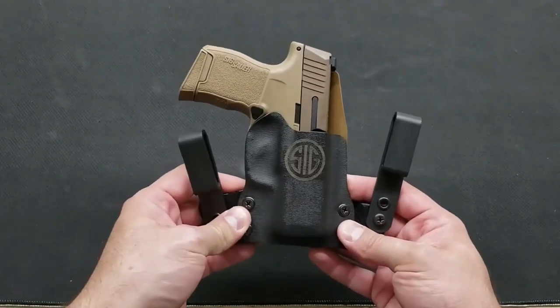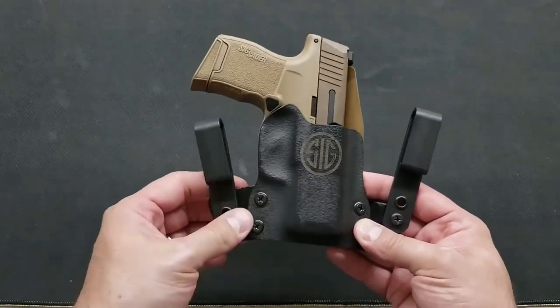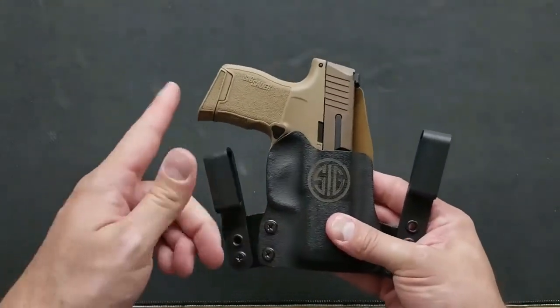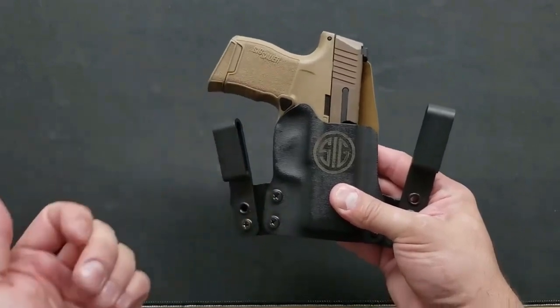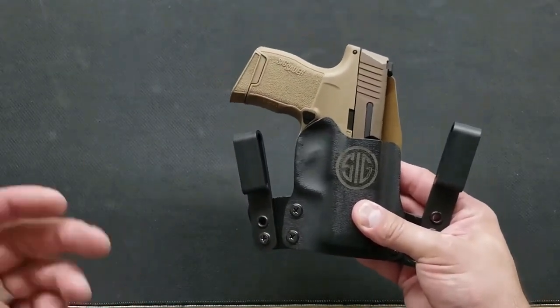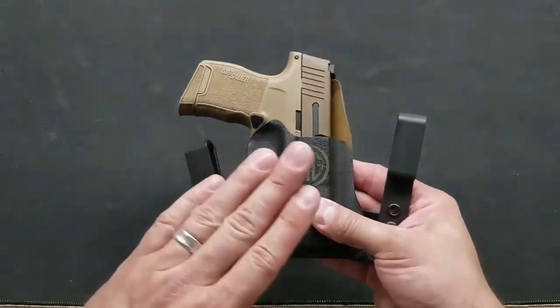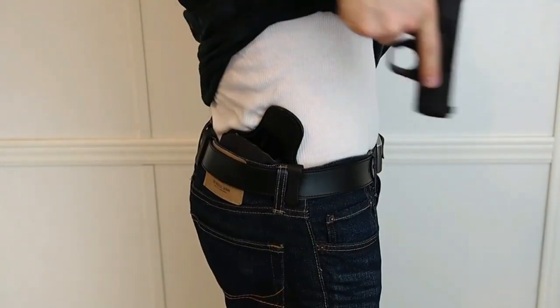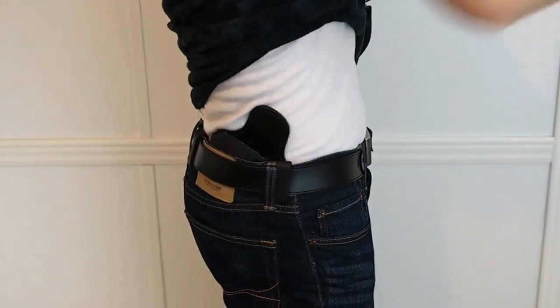The best concealment holster for the SIG P320 is the holster that offers the user the most desirable features in a high quality holster at a reasonable price. All holsters require that we give up something that we want in order to get something else. The really good holsters offer the most benefits for the least sacrifice and can do more for the user than their price would suggest.